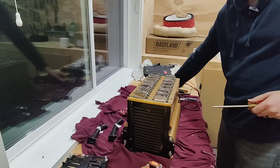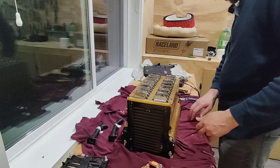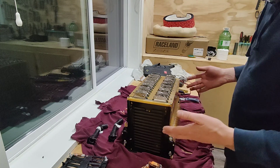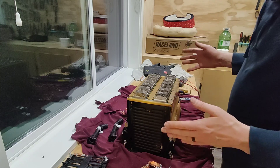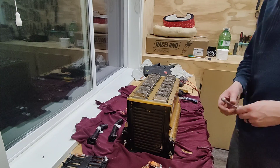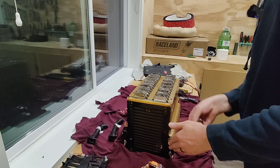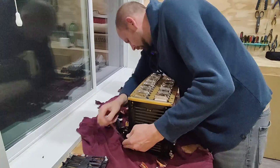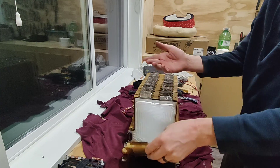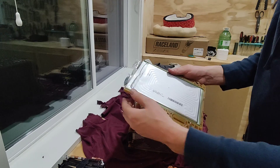That was under a lot of tension — my Lord. It just goes to show how much these pouch cells have flexed and will continue to flex. Now I'm going to get these bolts out of here. One cell liberated!